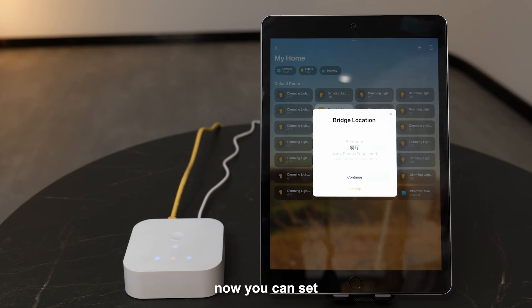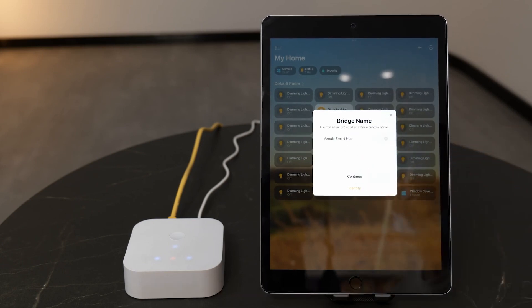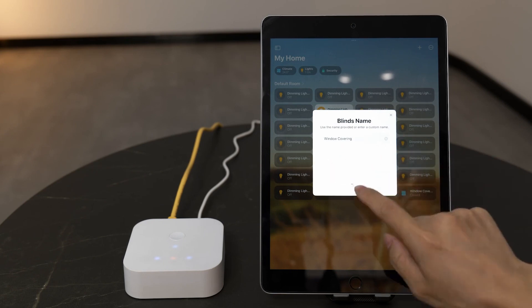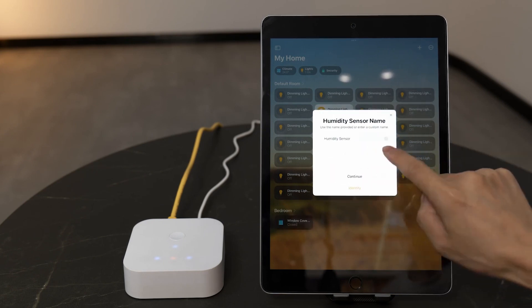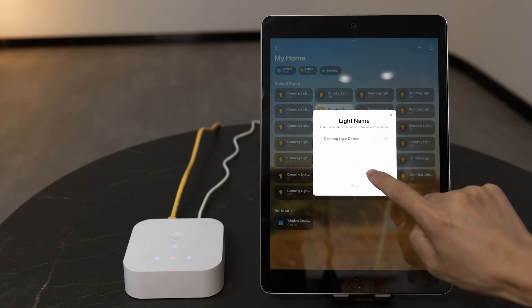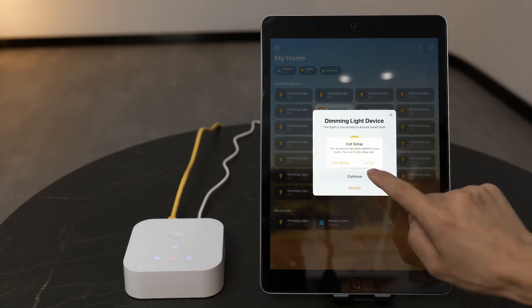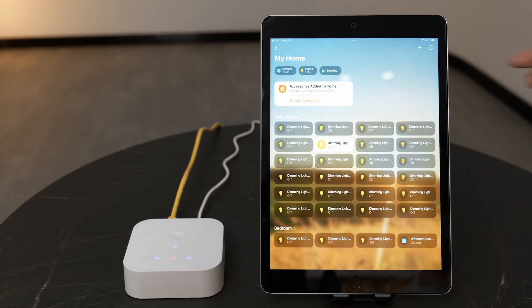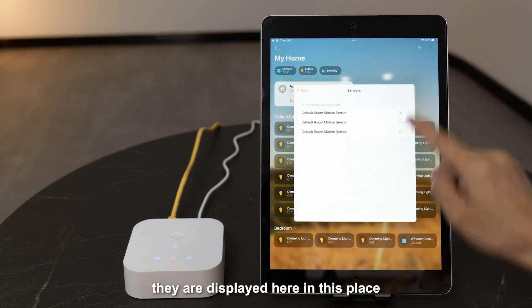Now you can set all the ZigBee devices freely in HomeKit. Here you can see our sensors. They are displayed here in this place.